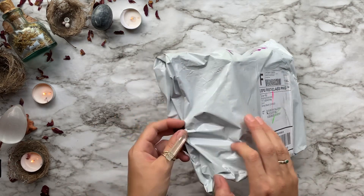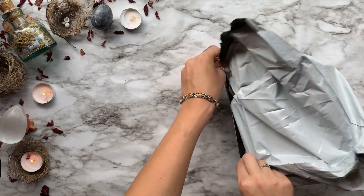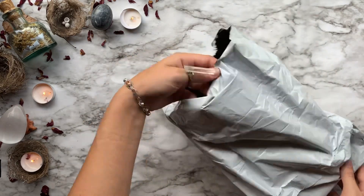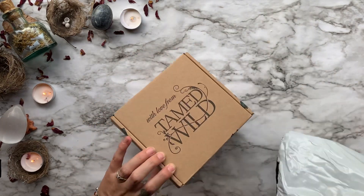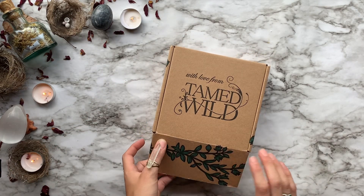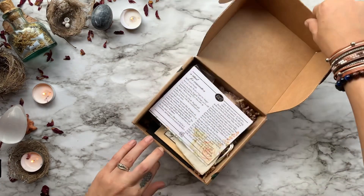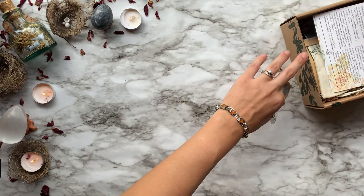In today's video I'm going to be unboxing March's box from Tamed Wild. This is a monthly ritual box that costs around $20 with $5 shipping — it's a very consistent and very affordable box. If you guys want to get in on the magic yourself, go ahead and follow my affiliate link down below in the description.